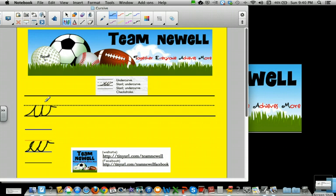Make sure you stay between the lines. I got a little off the line there. Undercurve, slant, undercurve, slant, undercurve, check stroke.